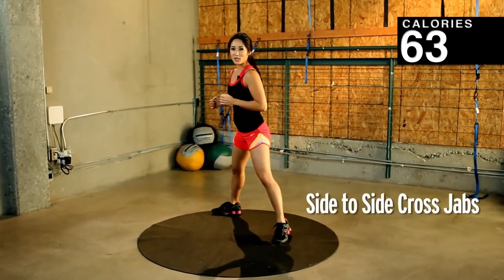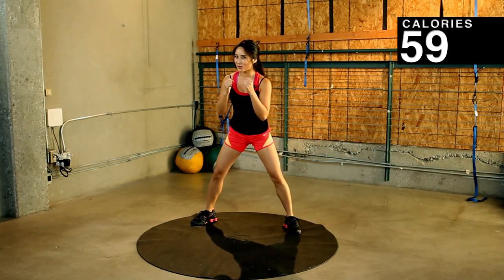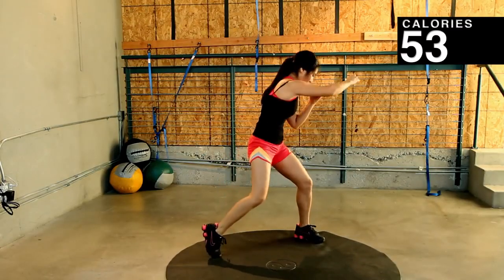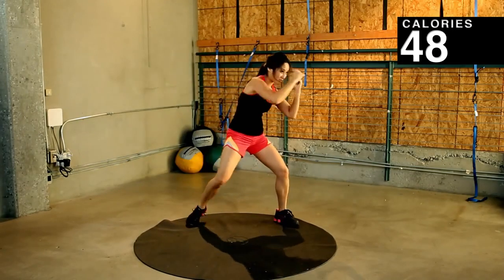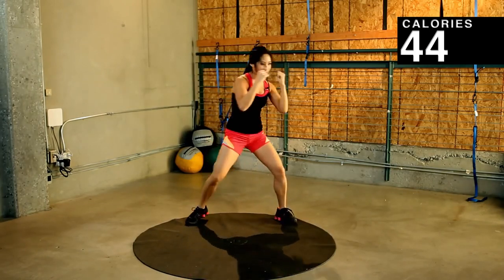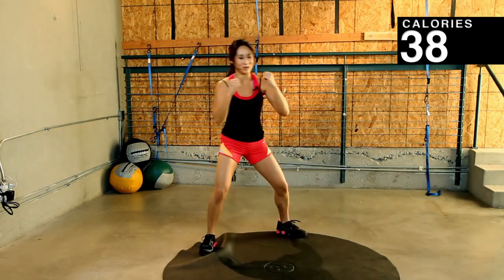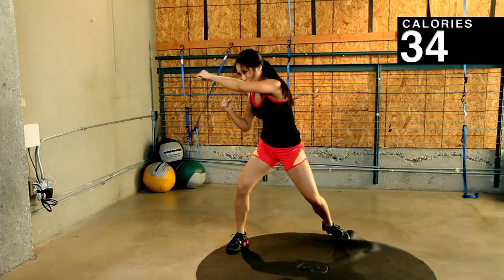Okay, next one up. We have side-to-side crosses, gonna look like this — punch, punch. And punch, punch. Okay, here we go. 45 seconds. You ready? Think of someone you don't like — actually, don't do that, that's not nice. But think about those chicken nuggets, or whatever else you ate that you weren't supposed to. Keep those arms up. If you're really boxing somebody, you're trying to prevent them from hitting your face, right? You got it. If you're getting dizzy, blink in the middle. Exhale. Exhale with your hips. Good job. You should feel this in your triceps and your shoulders — and of course your core too. Couple more. Three, two, one. Nice job.